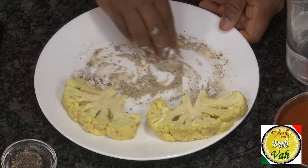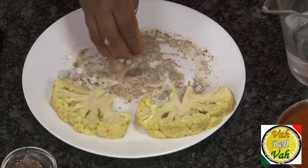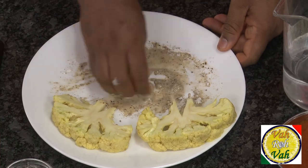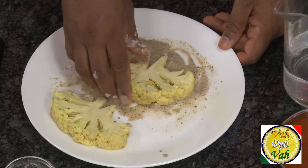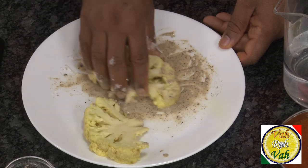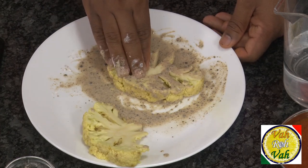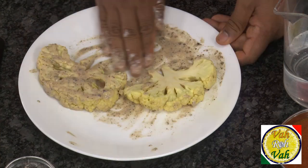Add just very little water and make it like a paste — it should not be thick but should be like a nice coating batter. For the cauliflower, I blanched it in hot water with some turmeric so that any insects or anything come out. Now just coat this cauliflower on all sides.